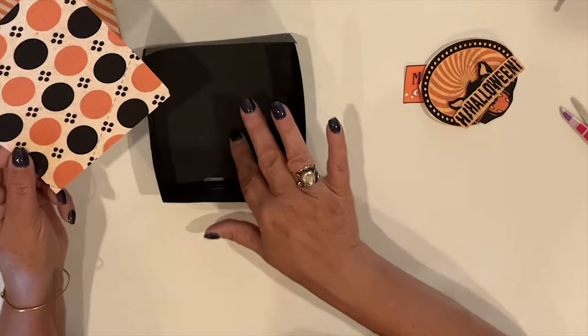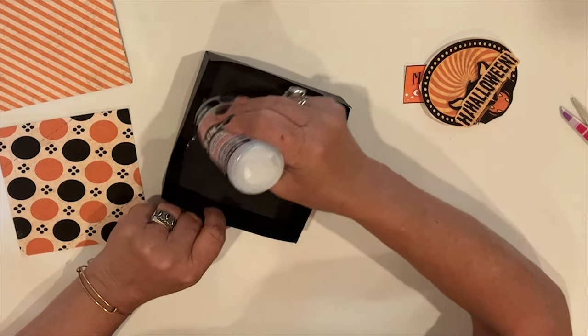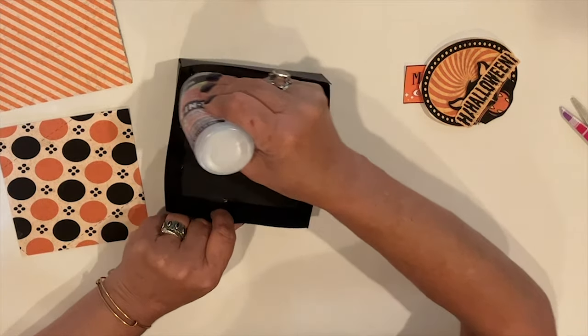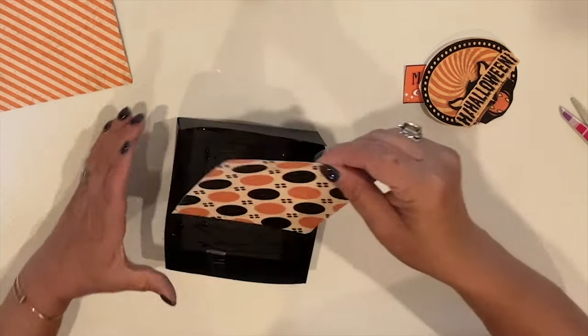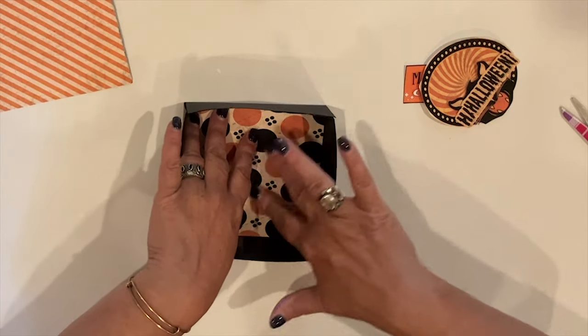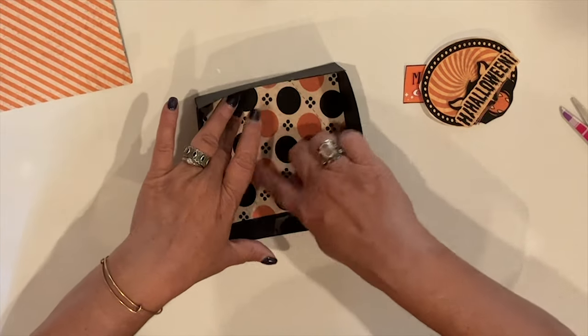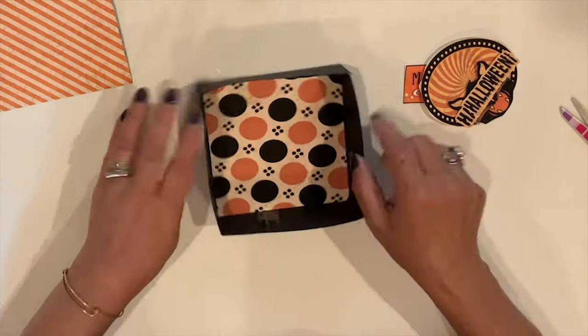This polka dot paper is for the inside bottom of the box. This is from the Monster Mesh Matchbox download. I sized it in Photoshop to fit my needs. I'm going to list all the downloads that I used today in the supply list. Once again, I'm using my 3-in-1 glue to adhere it to the bottom of the box, and I'm just going to make sure that it's really well stuck down there.